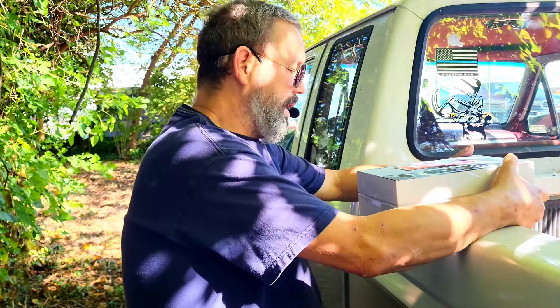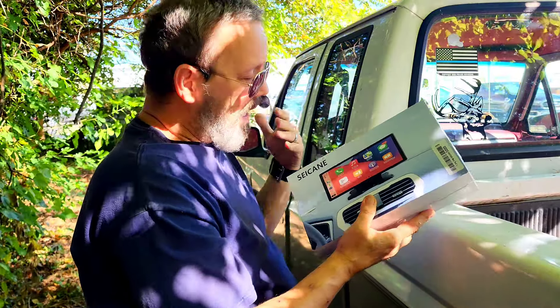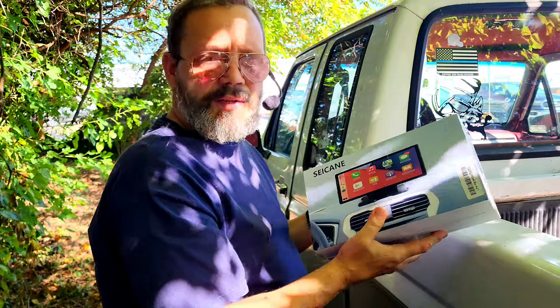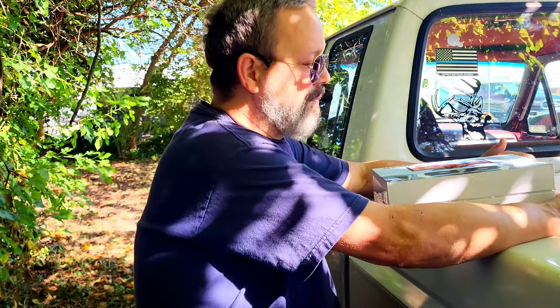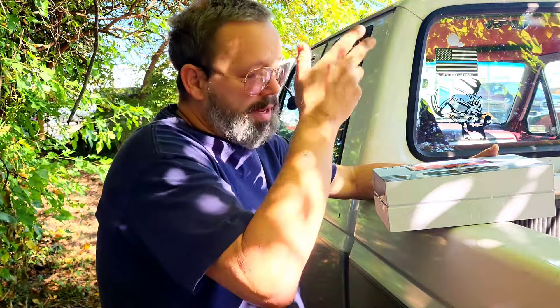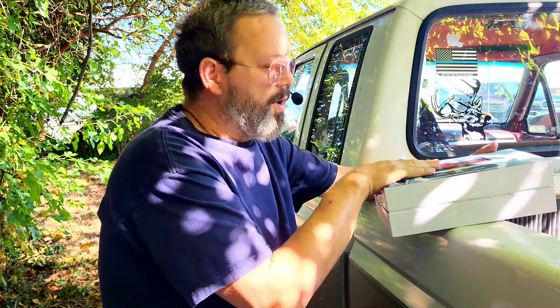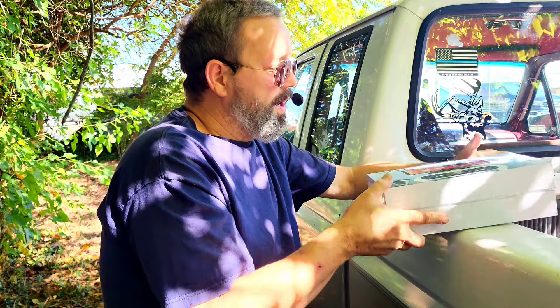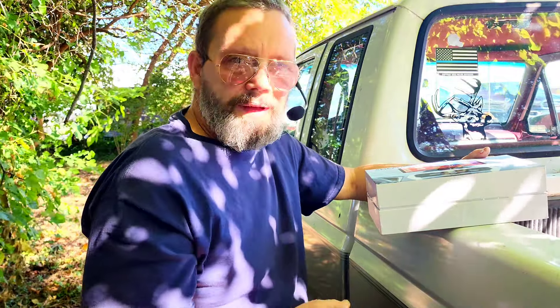Alright guys, we're out here at the old truck with this CCANE radio, and I think this is one of those use cases where this would be something you could use. I don't have many tools with me, although I've got access to plenty inside. I just came out here with just the box and what's in the box. I think for the most part you can do this without tools and we're going to see how that goes.